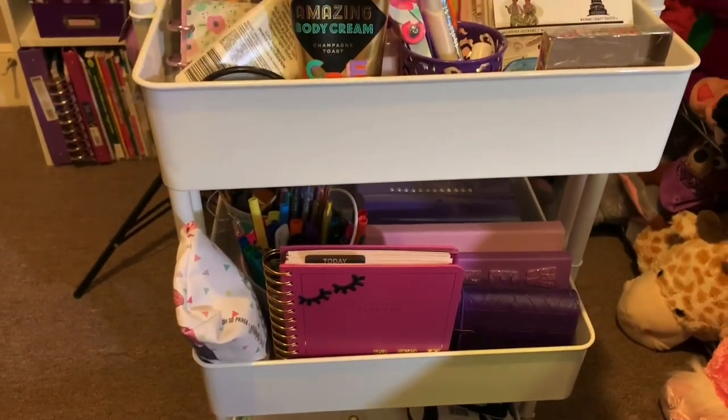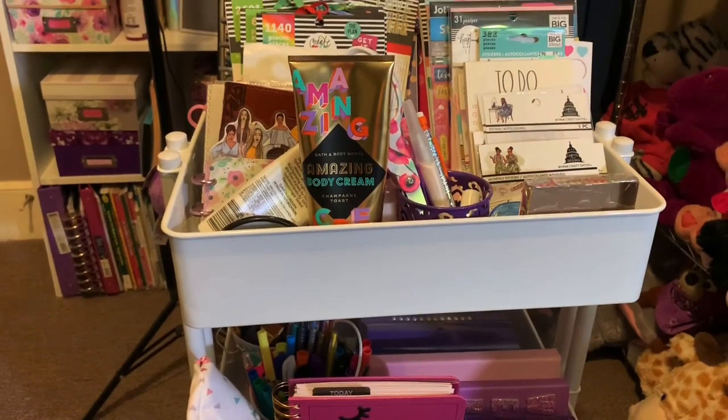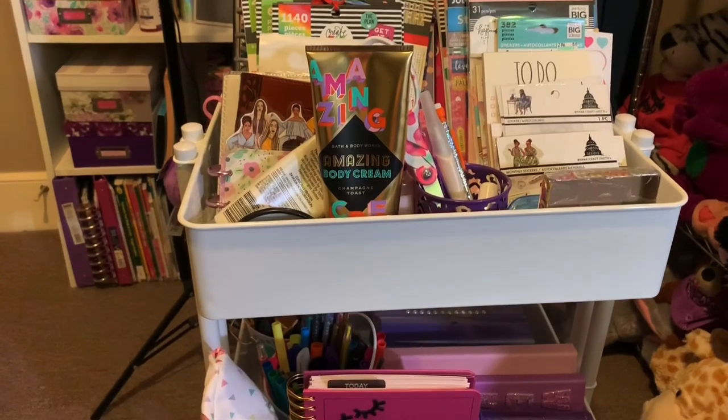Welcome back to my channel! Today I'm going to be going over what I have in my Lexington cart — this cart is from Michael's and I'll leave all the information for it down below.